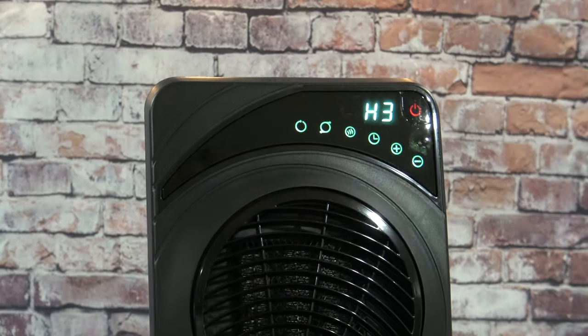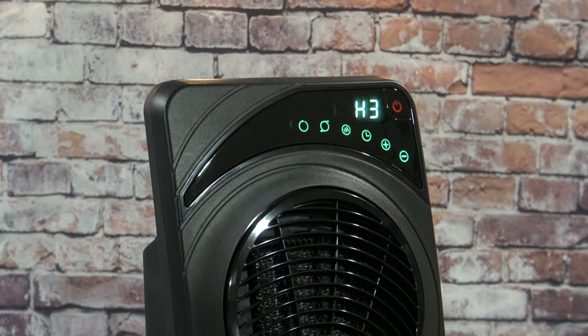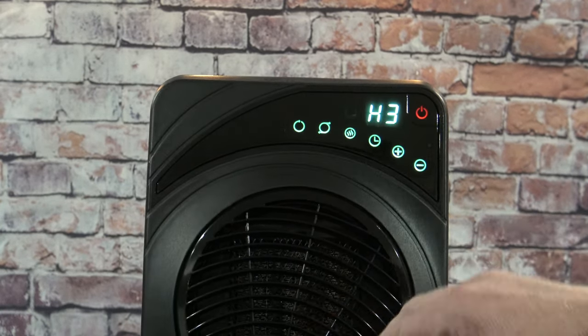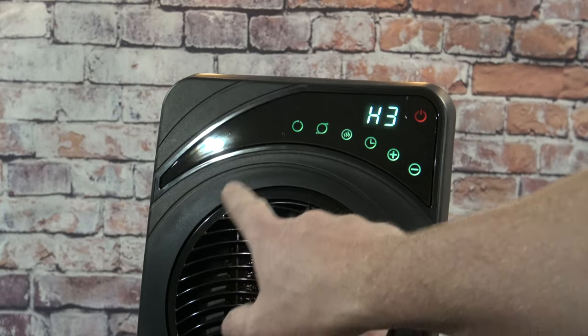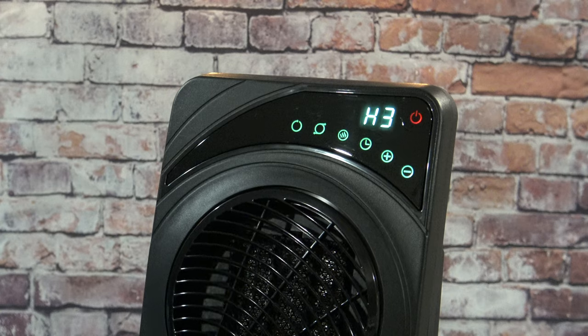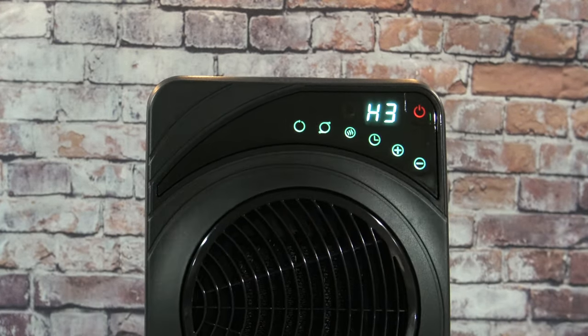This button here is your oscillate — it's going to turn from left to right. Last year's model had louvers that went up and down, but this one actually has a circular rotating grill. If you hit that button, you'll see the grill rotate, and that's going to distribute the air all around the room.